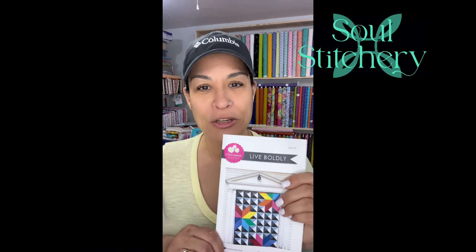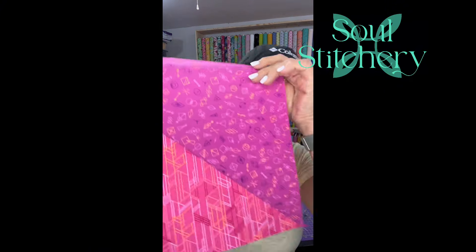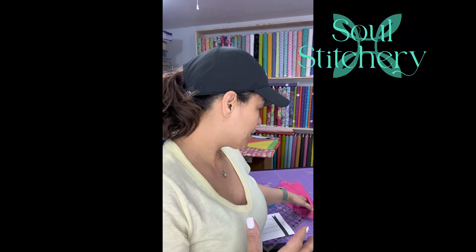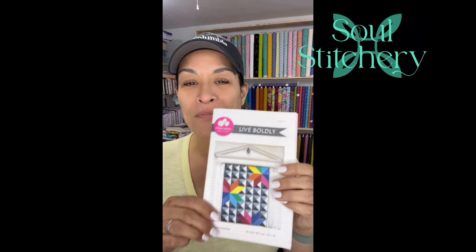The kits are going to make the medium-sized quilt, which finishes at 48 by 64 — don't quote me on that, but I'll put that in the comments so you know how big it is. These kits will be available tomorrow on the live sale. We're going to use our Juicy Juice Deco Glow 2 fabrics and some Art Gallery Pure Solids.